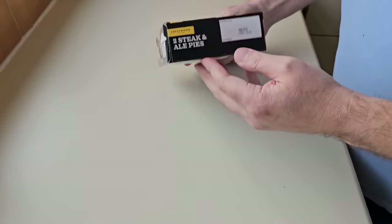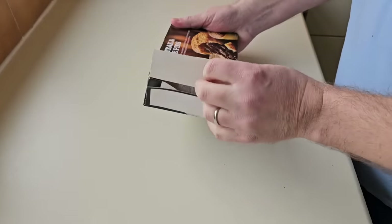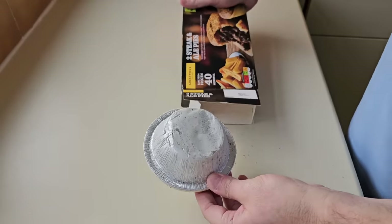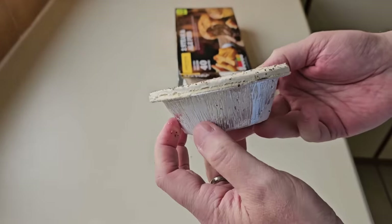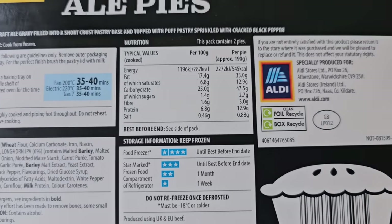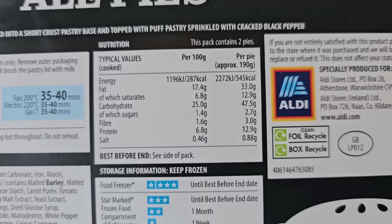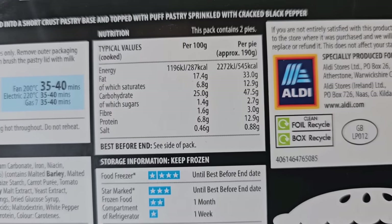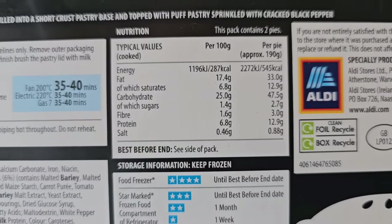I really enjoyed making those sausage rolls, got great satisfaction out of actually making something. So we've got one upside down and one the normal way — you've got your short crust bottom and your puff pastry lid with cracked black pepper. I nearly forgot — the nutritional info: this pack contains two pies, per pie 545 calories, 12.9 grams of protein. You can pause to have a look at that in more detail.